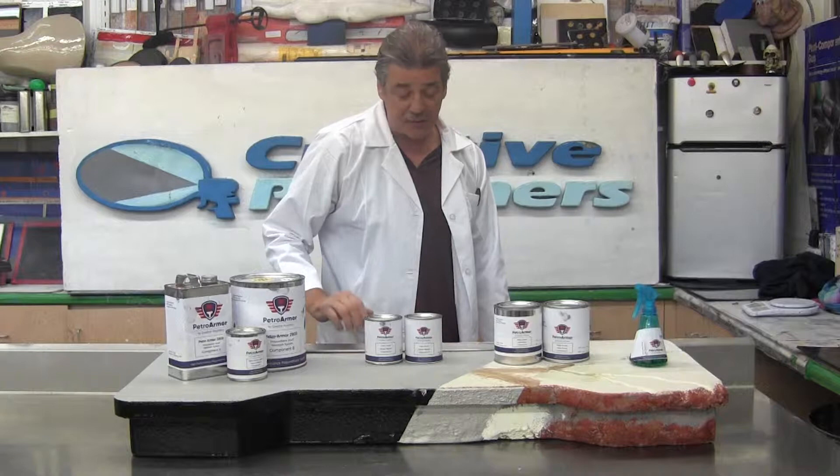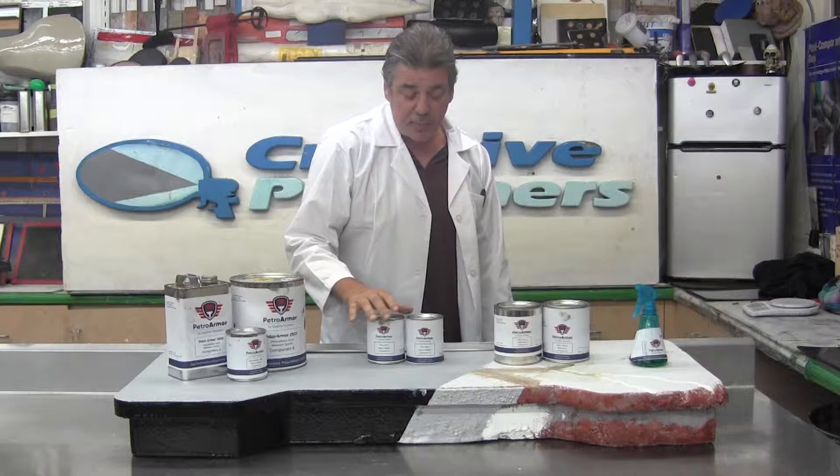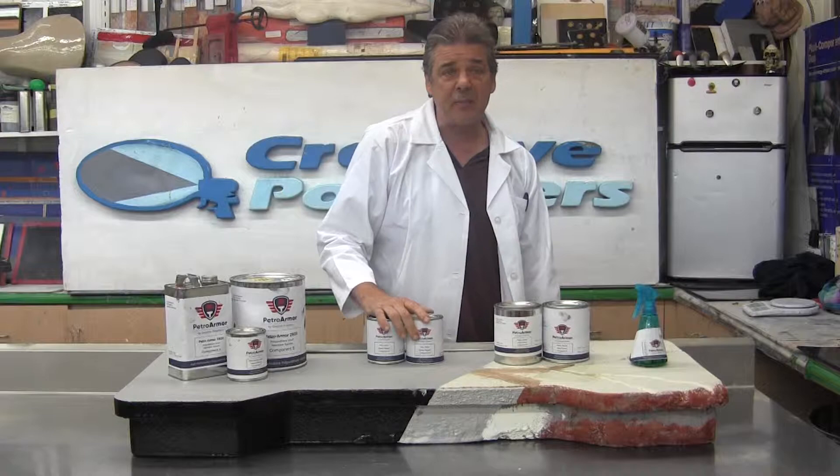Our third product in the series is our epoxy gel filler, which fills in cracks and various defects in the metal and surface in the concrete on the gas pump islands.